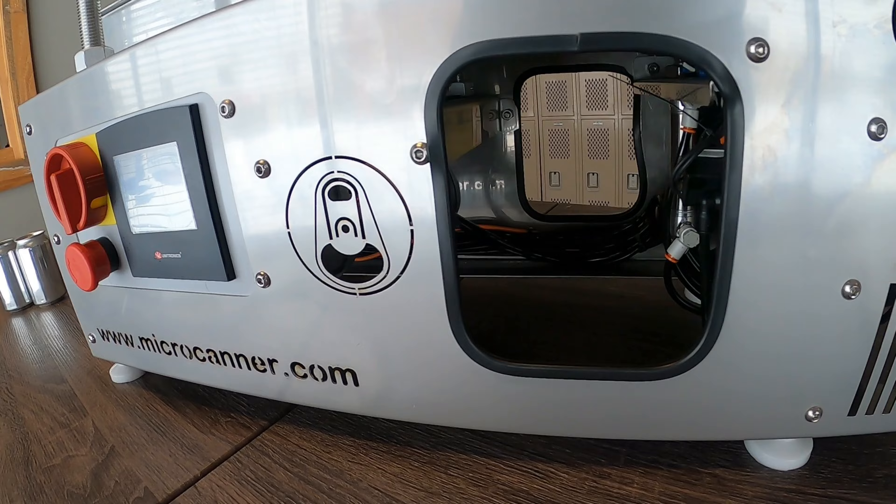This is the Microcanner MC Atomic. It's very small, portable, compact, tabletop unit. Runs on 120 volts, 80 PSI of air.